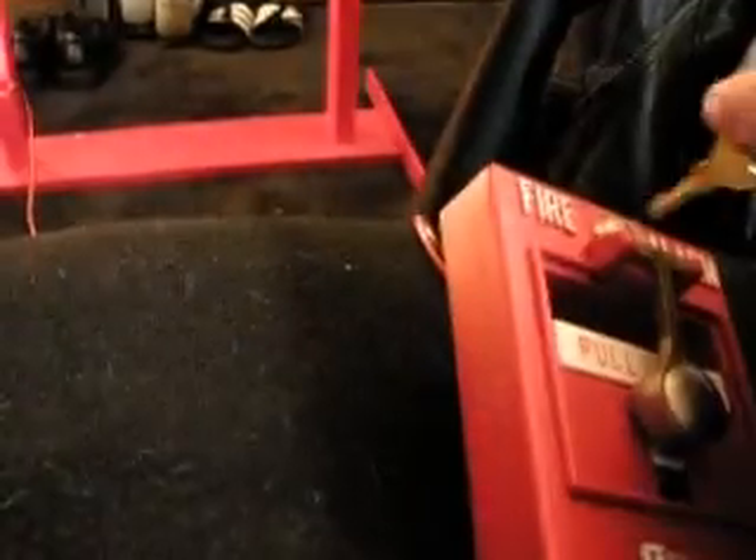I better get the key ready first — the Simplex B key. There we go. Let's activate the system.